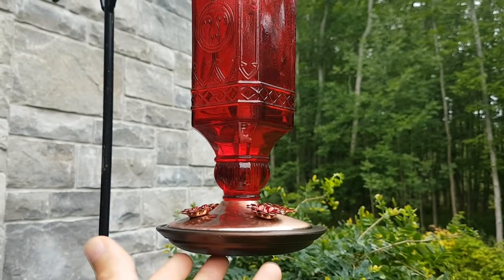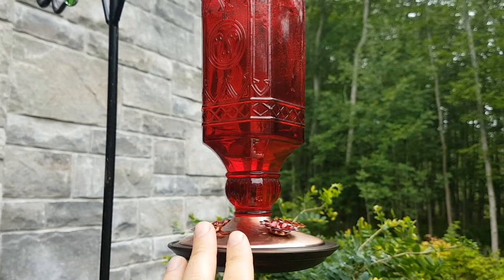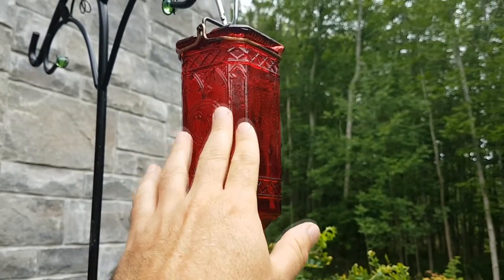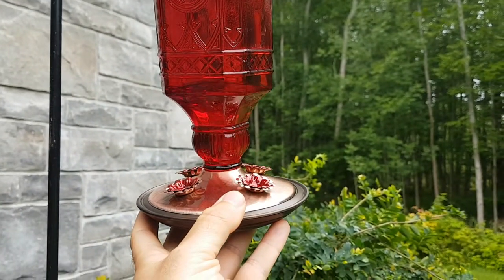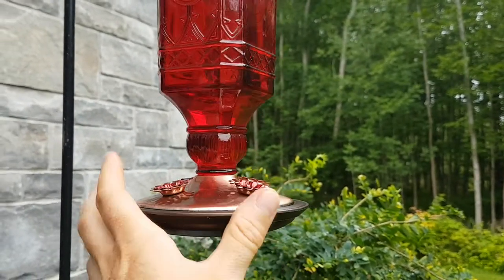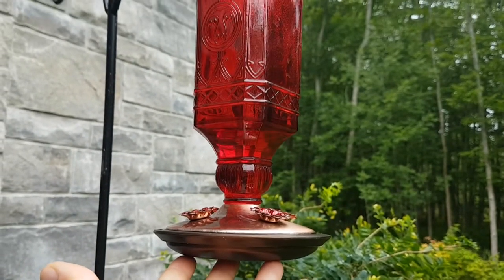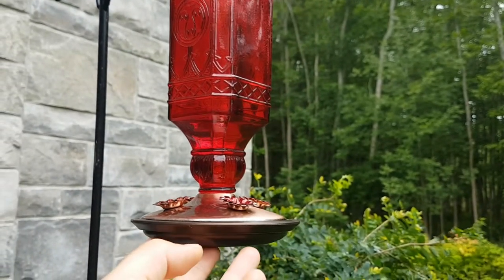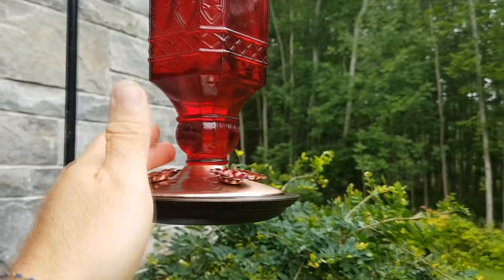You want to make sure you stay on top of changing it, and you don't need to put food coloring in there — it's not good for them. Just get a nice colored glass like this. I got this on Amazon for 20 bucks; it's got the brass fitting on the bottom that just screws in. Rinse it every time you change the hummingbird juice — give it a really good rinse in the sink to get rid of any ants, spider webs, or bugs.